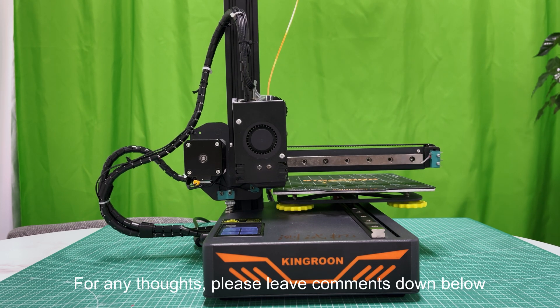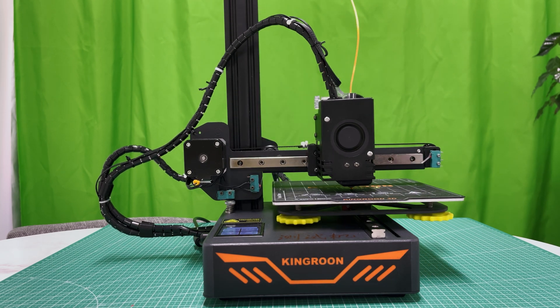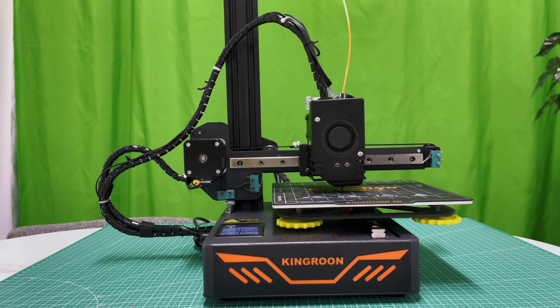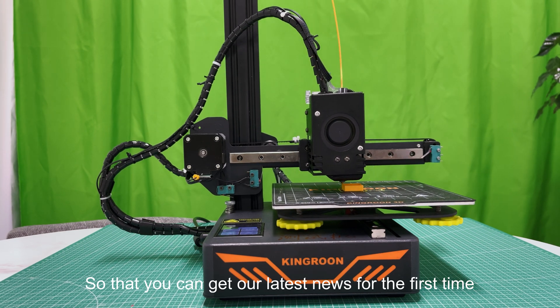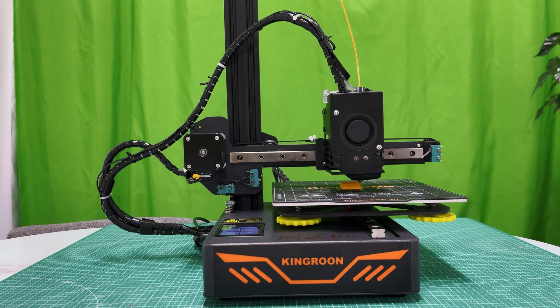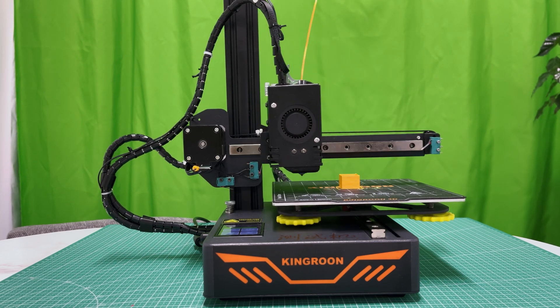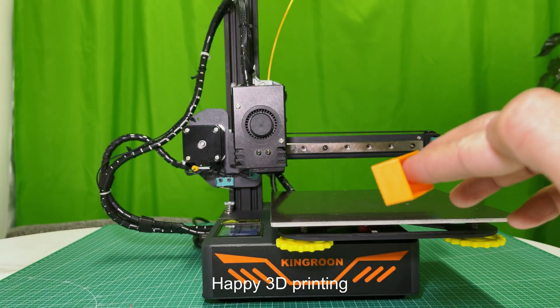Thanks for watching. For any thoughts, please leave comments down below. Don't forget to subscribe to our channel and ring the bell so you can get our latest news first. More tutorials are coming — happy 3D printing!